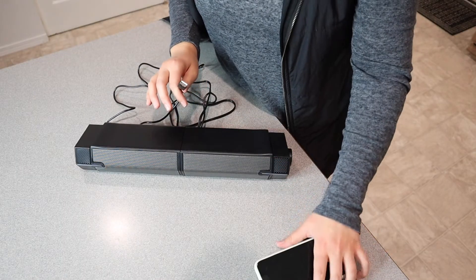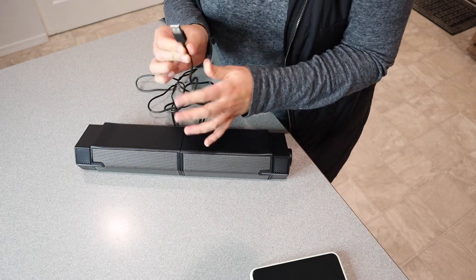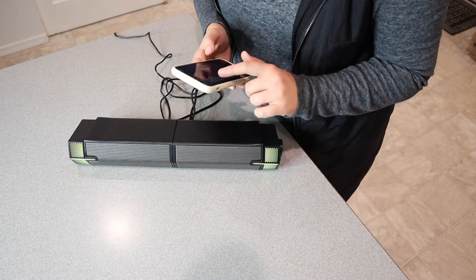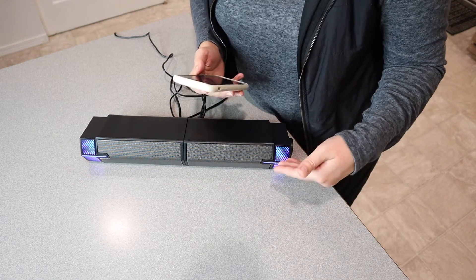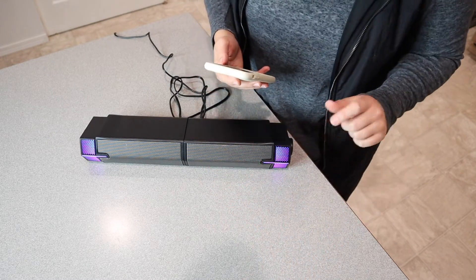I decided to pair this to my iPhone. All I need to do is plug this USB cord into an outlet, then connect my phone to the speaker using Bluetooth. I really like how easy that was to pair — I just used the instructions in the user manual. There were no questions, it was really easy to do.